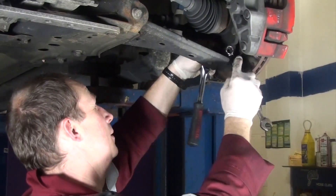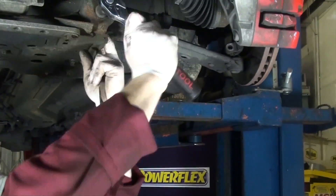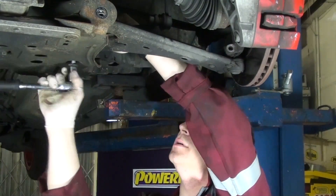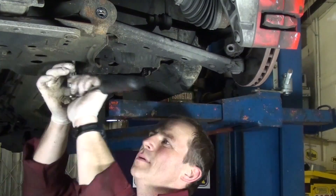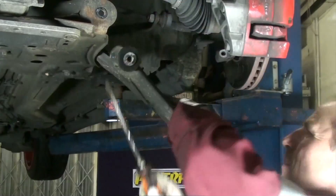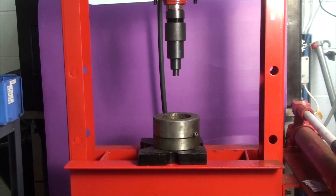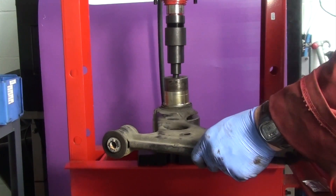First off, remove the front arm from the car. Once the arms have been removed from the car, we can clearly see the bush we will be replacing. Using a press and adapters, carefully press out the original bush.